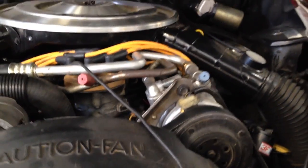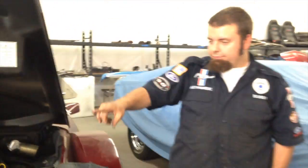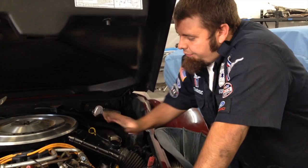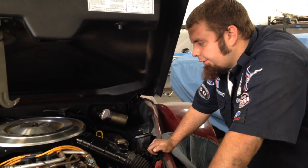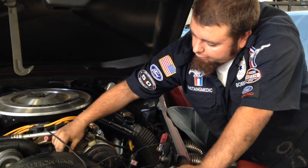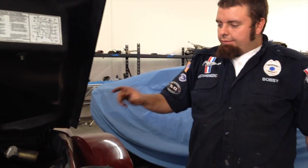Okay, next step we're going to do: turn it on, check the timing, make sure it's at eight degrees. We disconnected the connector which controls the timing via computer. We're going to now start the car and adjust our timing to eight degrees.